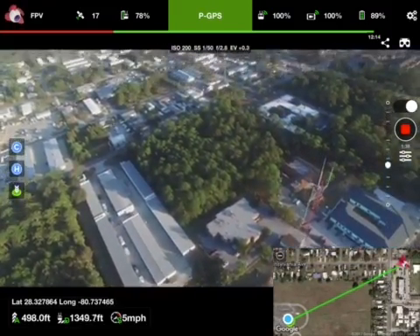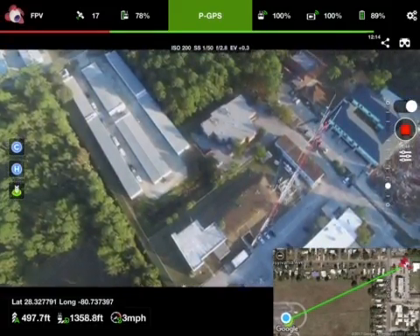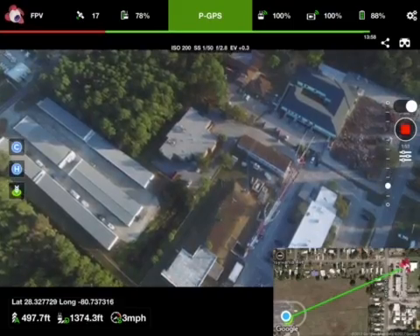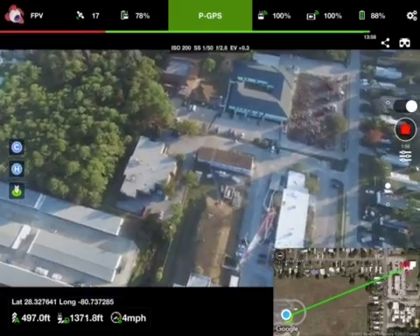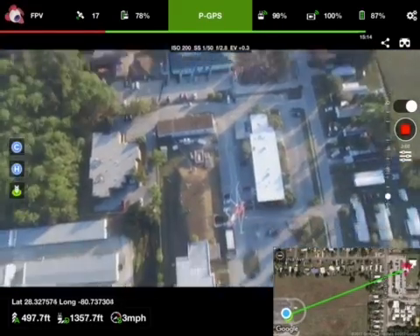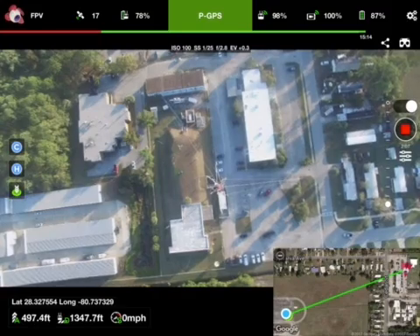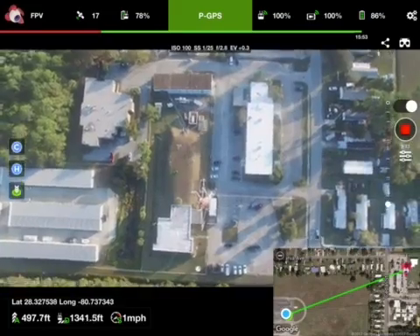We're looking down now at it. All the way down the bottom — we're at 590 feet, so we're about 100 feet above it. 497 feet altitude, 1,371 feet distance, 4 miles per hour, 87% battery. You can see the guy wires.